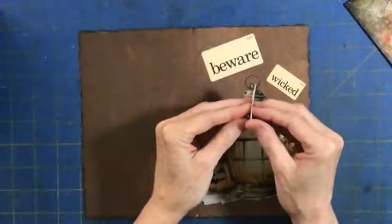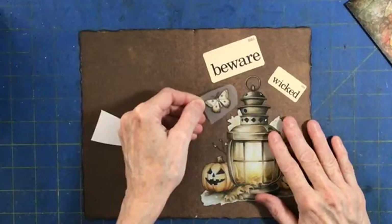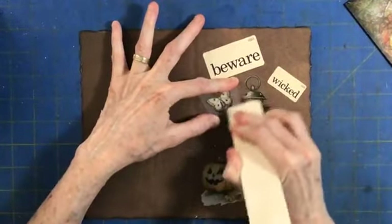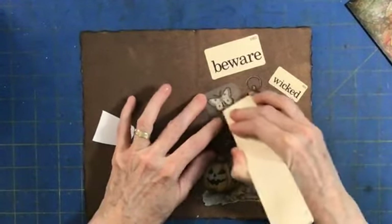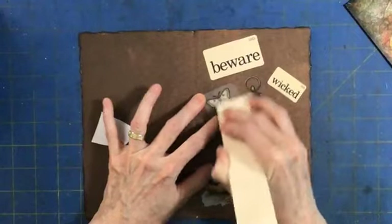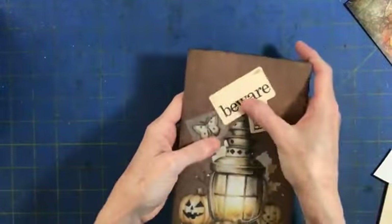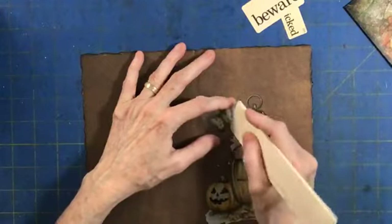Let's add this little moth. This could just as easily be a card if you guys don't journal - I know not everybody does. I was not in a journal for years and now I've gotten back into it, but it is so much fun, especially junk journaling - I really do enjoy it a lot. But this would be an adorable card and it's already like almost there. Think about it - if you're going to give it as a Halloween gift to somebody, that would be super cute.